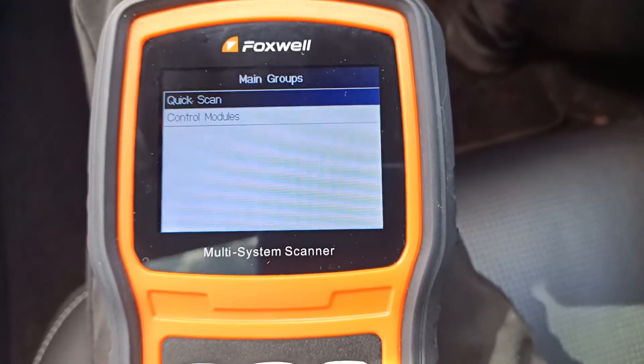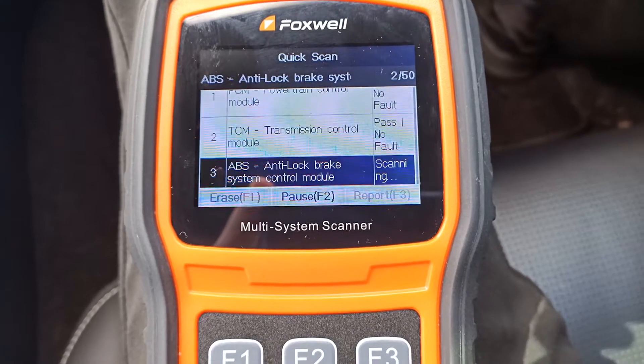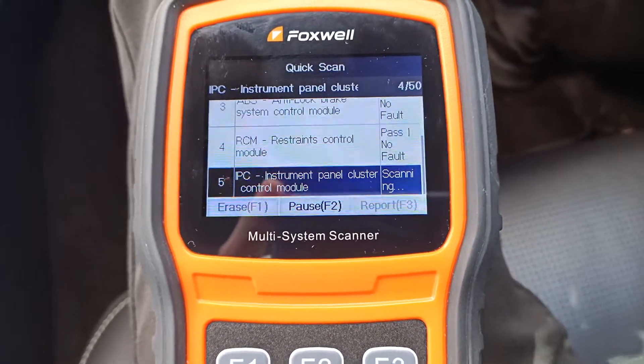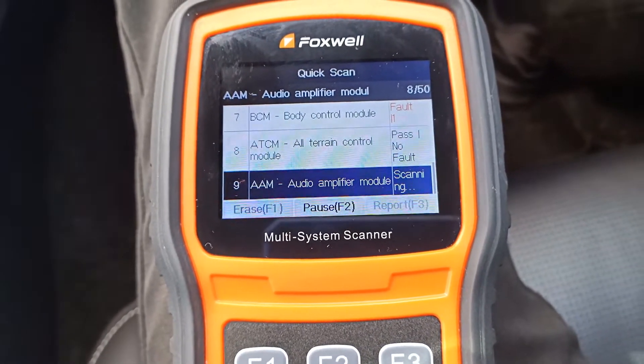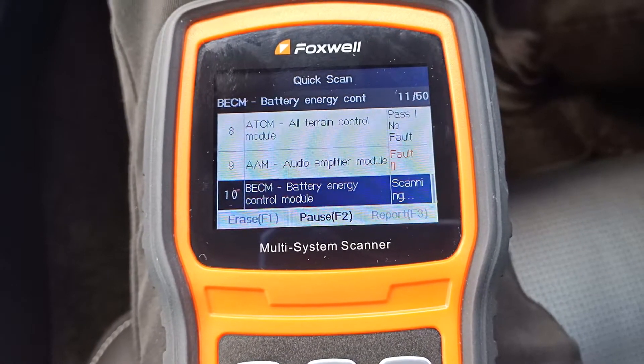And now we'll go for a quick scan. The quick scan will work its way through all of the vehicle systems to find out which systems are fitted to the vehicle and give us a quick summary as to whether or not they've got any fault codes stored in them. Now this can take a little bit of time, so I have sped this section of the video up a little bit — about one and a half times.